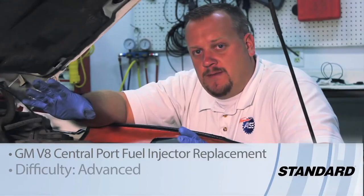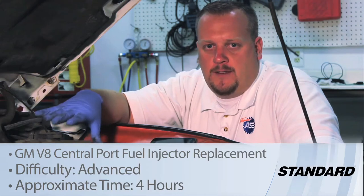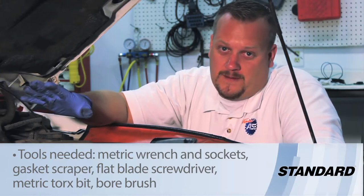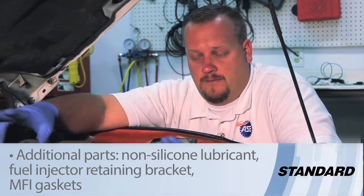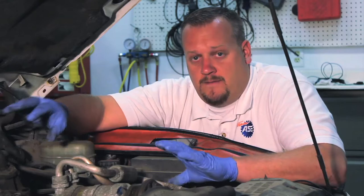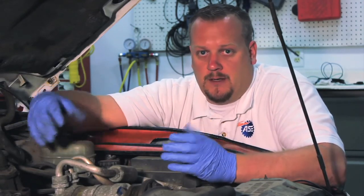Let's talk about injector replacement on a 4.3 liter GM product. Today we're working on a 2001 Chevy S10 pickup. This donor vehicle has well over 300,000 miles on it and we've got a couple of stuck poppet valves on various injectors. We could replace these components individually, but because of the high mileage and more than one bad injector, let's go ahead and replace the complete unit.